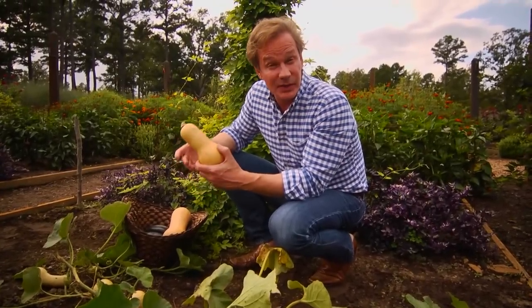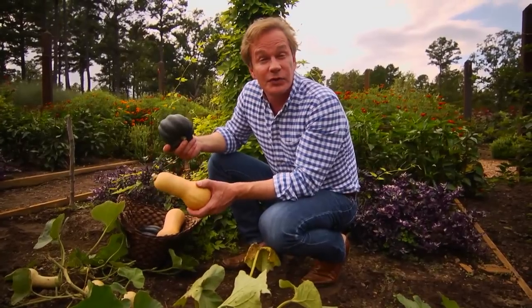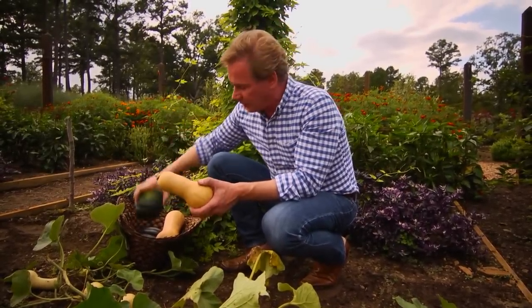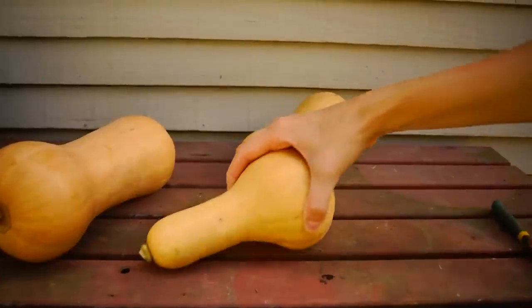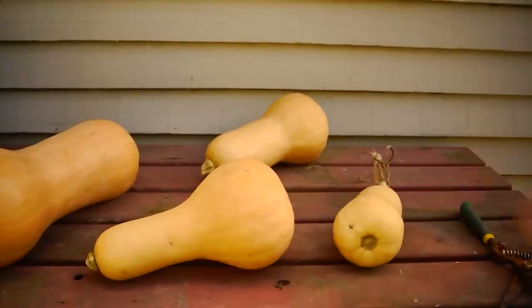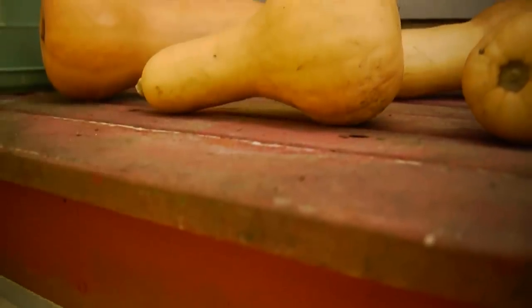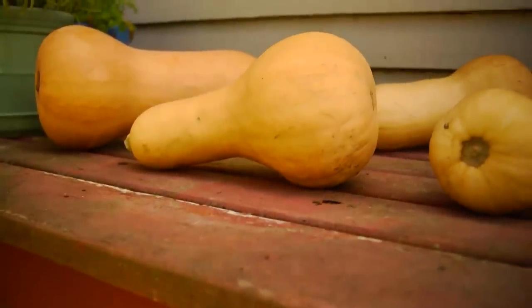One way to get your winter squash to last longer is to cure it. This tip refers to all winter squash except for acorn. Collect them and keep them in a warm place with good air circulation for about 10 to 14 days. This cures them — hardens them off — and then it's time to store them for the winter.